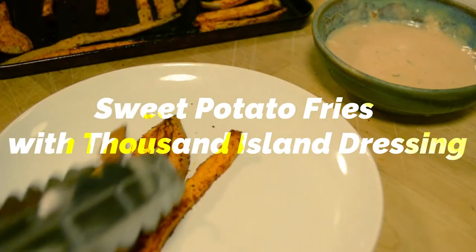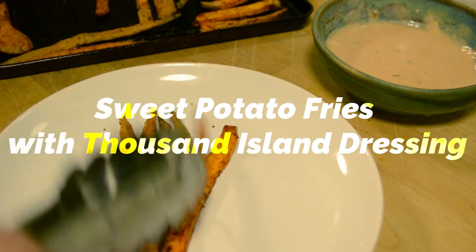Hey guys, so today I'm gonna show you how to make some yummy sweet potato fries with the vegan thousand island dressing.